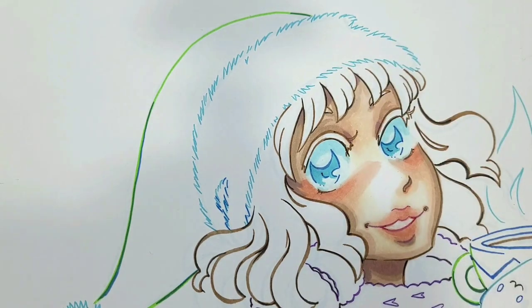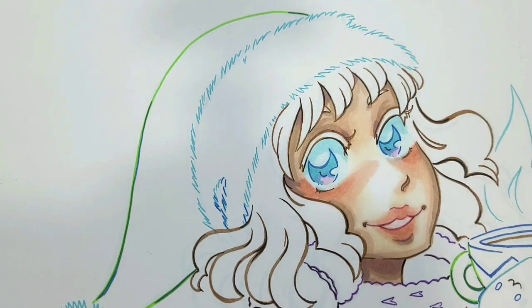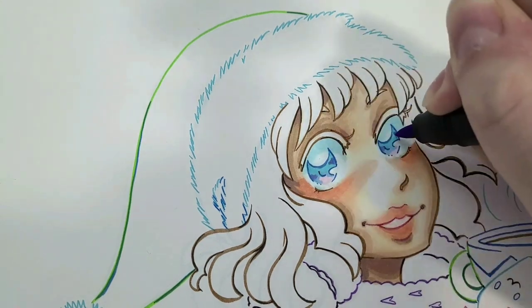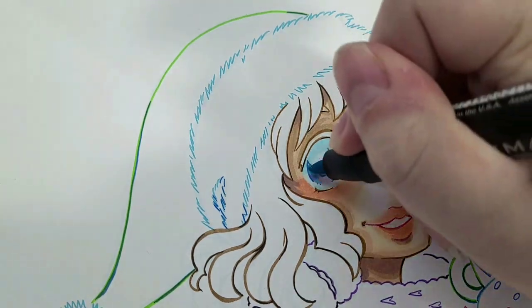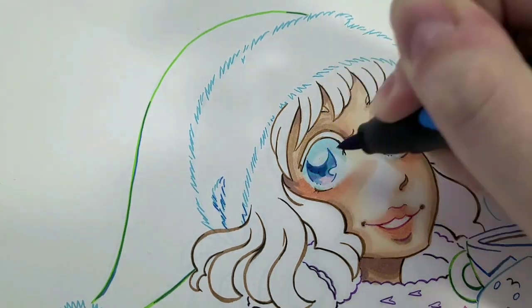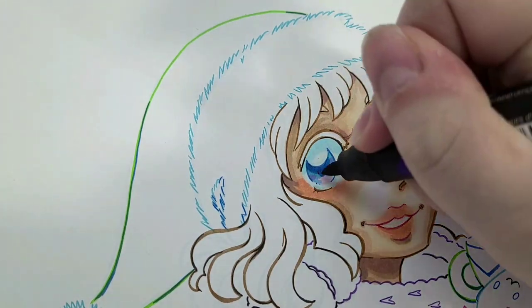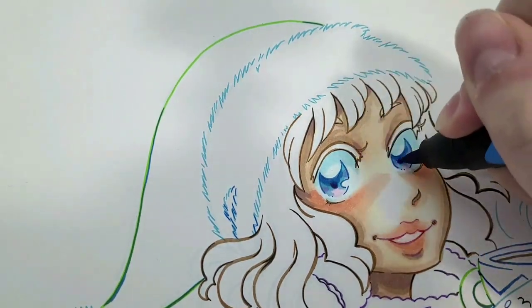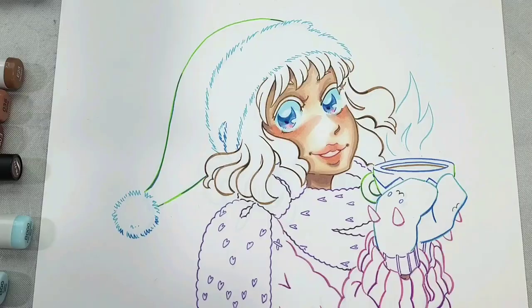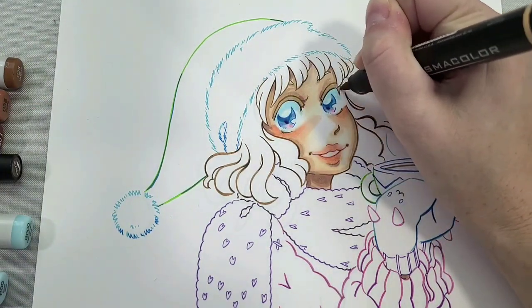Now we're going into the eyes. I'm starting with PB47, then going in with Copic RV23 to add a little bit of pink, then a little bit of purple with PB60, then our darker blue Prismacolor PB40, and finally a really dark purple PB51 — just to get some fun colors added into the eyes.